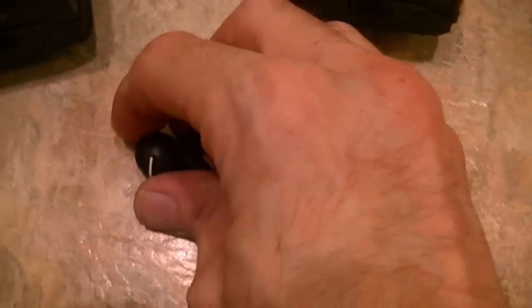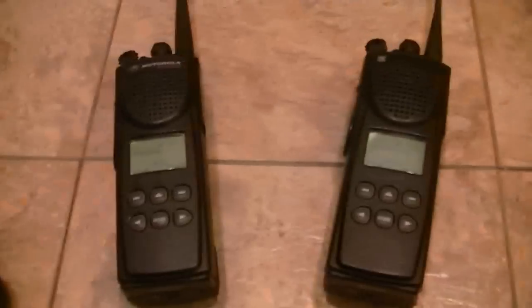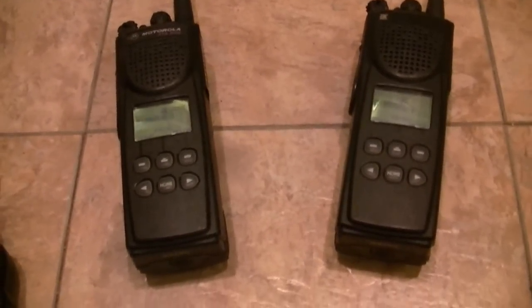Top-of-the-line units — XTS 3000s, Model 2s. They will come with the standard, very good condition stock knobs, OEM batteries, and a charger. Everything you see in the listing is what you'll receive. If it's not in the listing, you won't receive it.